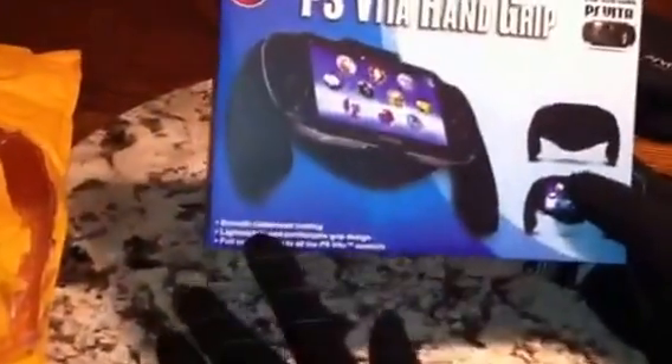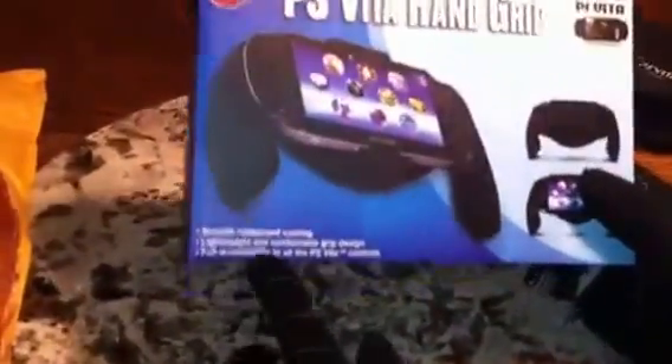It features smooth rubberized coatings, a lightweight and comfortable grip design, and full accessibility to all the PS Vita controls.